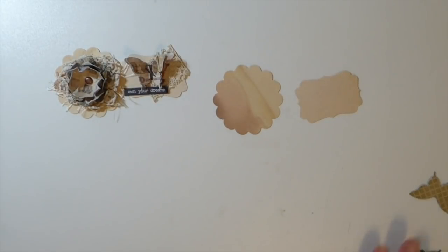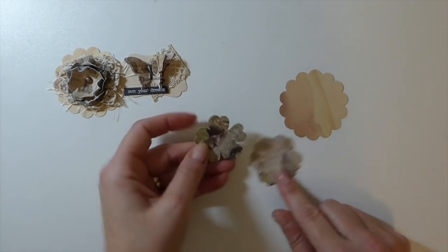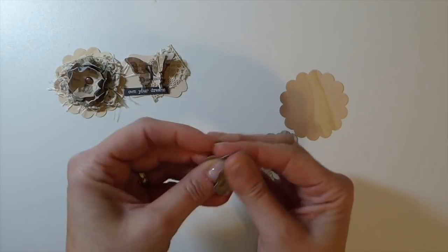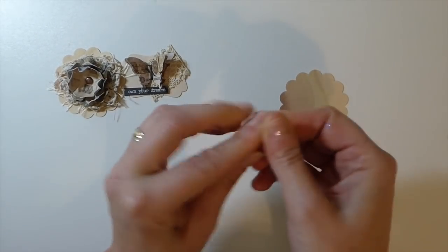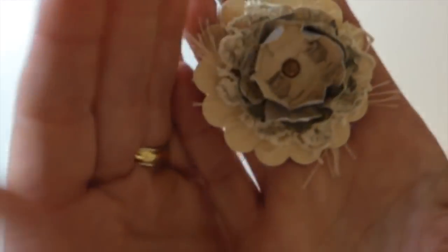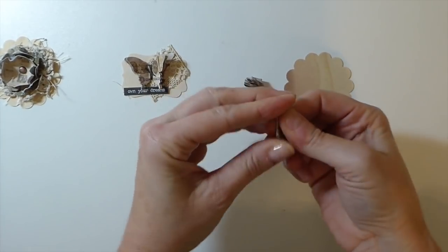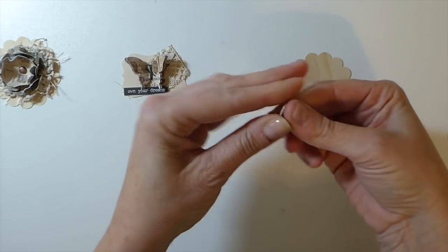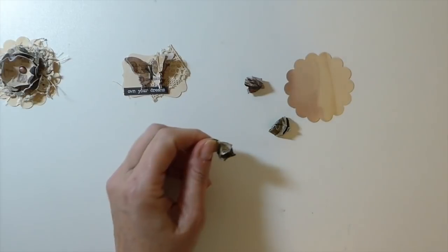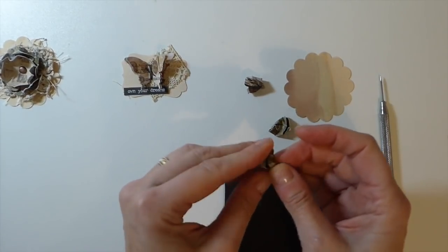I'm going to do the flower one first. There are a couple of ways you can do this — you can spray it with water and scrunch it, which does make the paper a little bit easier to work with, but then you'll have to let it dry or use your heat gun. I've done this one without wetting it and I think it's come out nice. By wetting it you'll probably end up with more creases, and using the heat gun draws it up so you get a tighter flower.